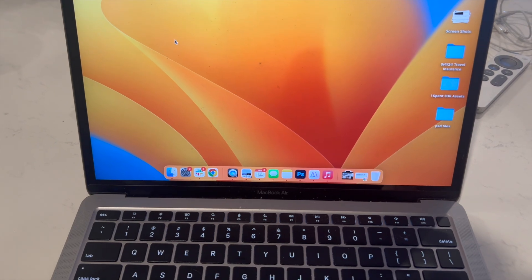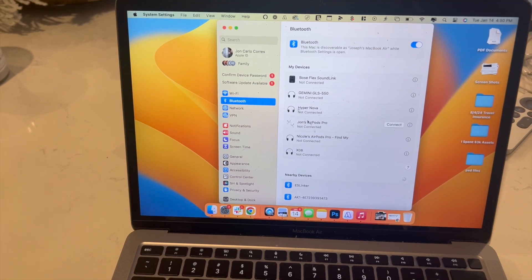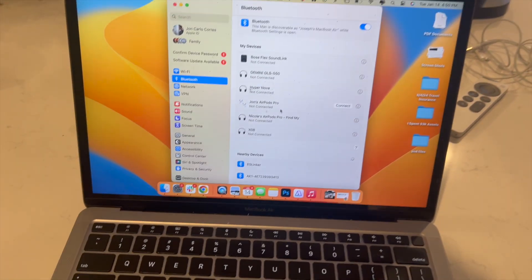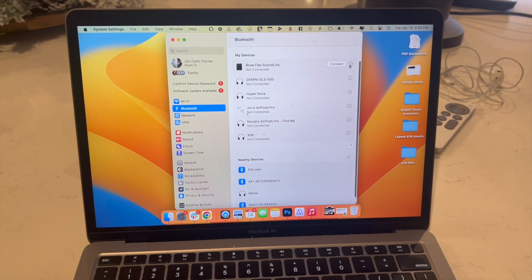Now hop on over to your MacBook Air and click on the settings icon. Underneath settings, click on Bluetooth, and then you want to find your Bose SoundLink Flex underneath nearby devices. Give it a couple of seconds and your Bose SoundLink Flex should eventually appear.